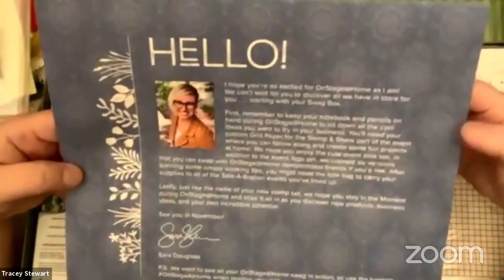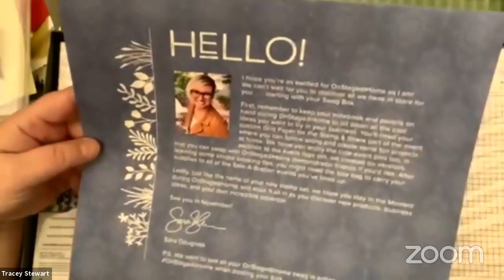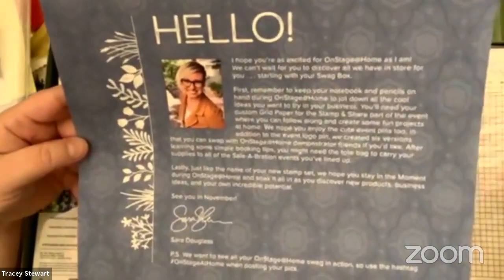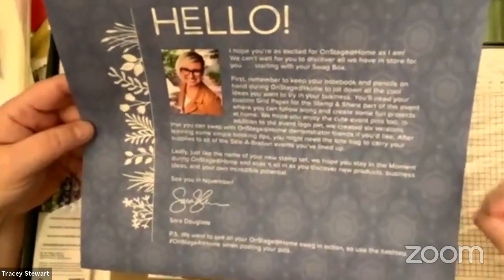A little personal note — Stampin' Up is a very good company. The CEO does lots of stuff; she has a little Facebook Live every week showing different things. It's not like they hand you a book and a box and send you off. But I do feel like stuff is personalized, so it's a nice touch.